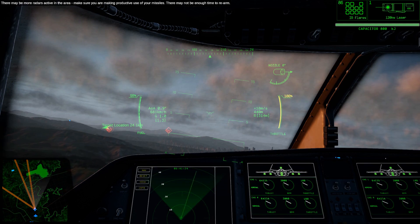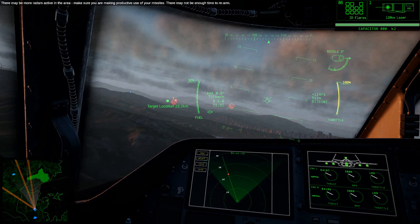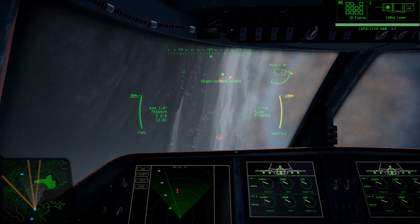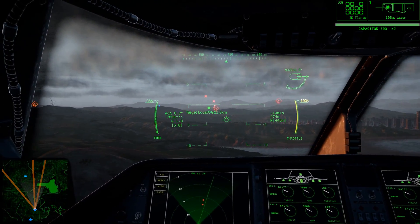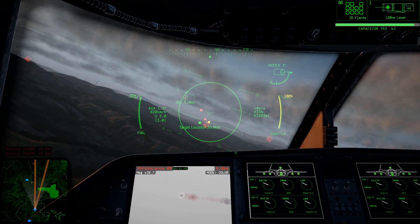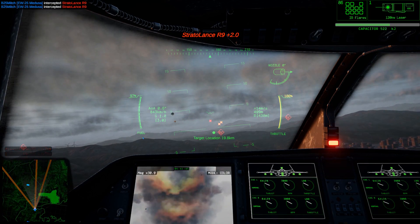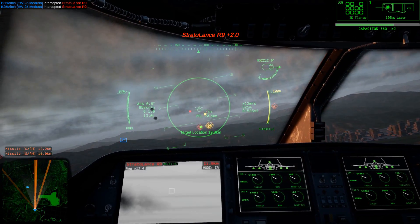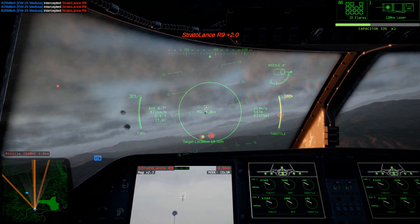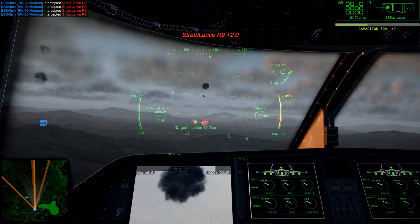The Medusa comes with wingtip antenna, which allow it to precisely locate radar sources from long ranges. It also has some unique weapons that give it exceptional capabilities against anti-aircraft missiles. First among these is the 120kW laser, which can destroy enemy missiles at ranges of up to 15km and up to 30 degrees of angle off bore site. The laser draws from the aircraft's capacitor, which should ideally be kept above 50% charge for best performance. If charge drops too low, the laser may not be able to draw enough power to destroy missiles, especially at longer ranges.